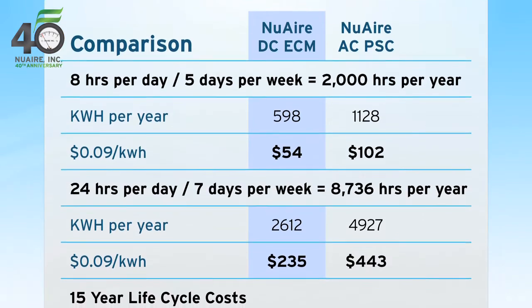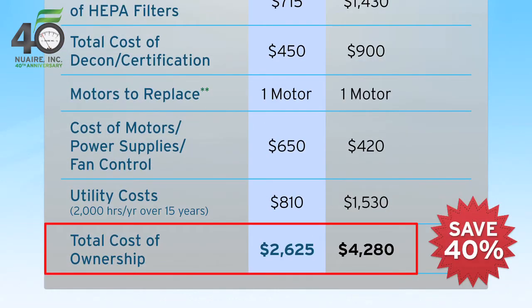CellGuard ES can save 40% off your total cost of ownership over a 15-year period compared to previously used models.